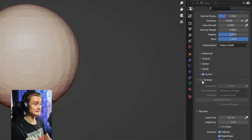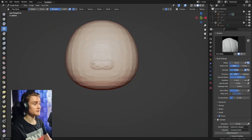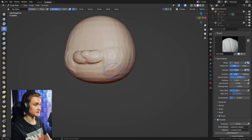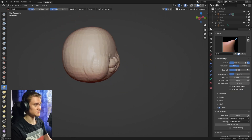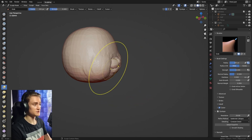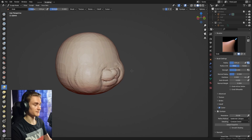Afterwards we're going to enable dynamic topology with these settings — make sure to copy them. Now we can use the clay strips brush to lay out the first parts of the face: the mouth, the nose, and the cheeks. It doesn't have to be perfect, just lay them out for a general idea of where everything will be placed. Afterwards we're going to use the grab brush to pull the mouth out a little bit from the general shape to give it more room and depth.